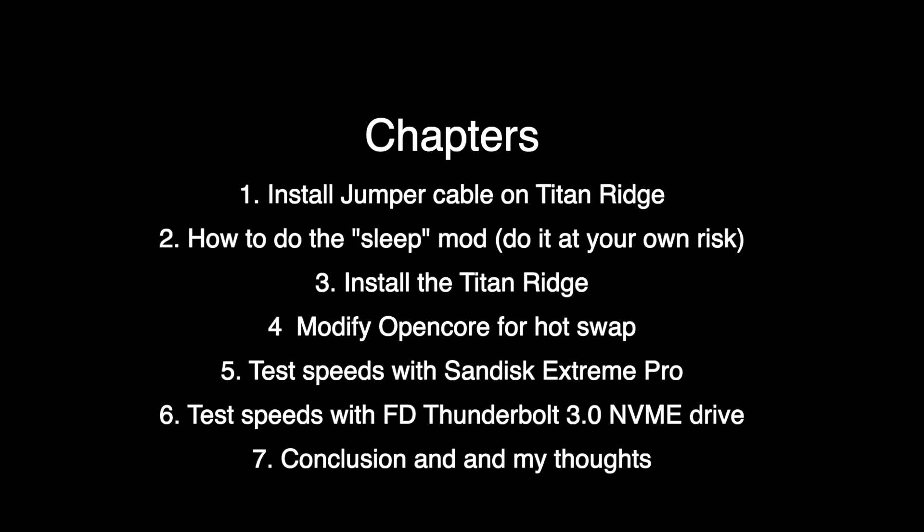The video got a little longer than I was expecting, so I've broken it up into chapters. If you want to skip ahead, you can — most people have installed PCIe cards before and know how to do that. If you want to just skip to the speed test, you can skip to chapter five or chapter six.